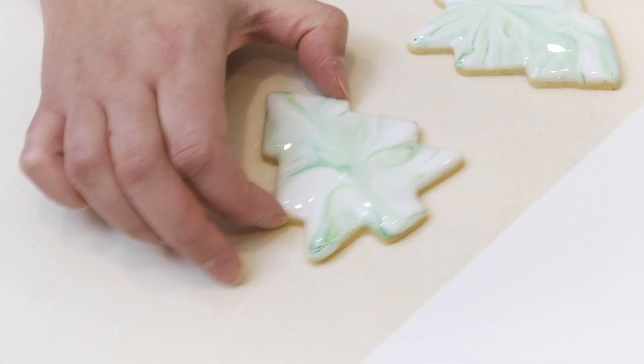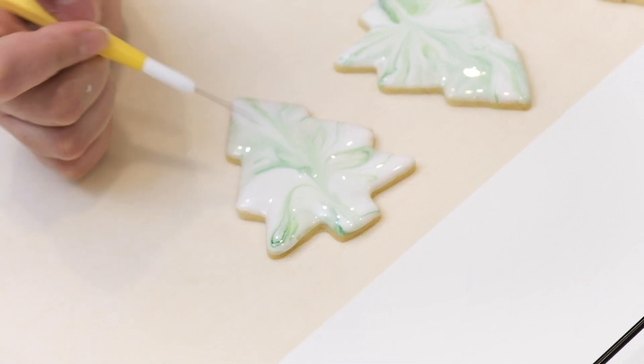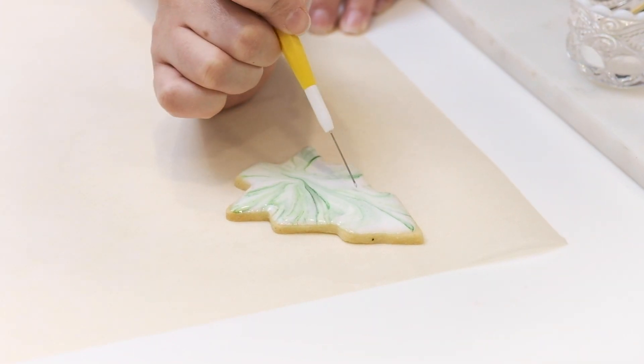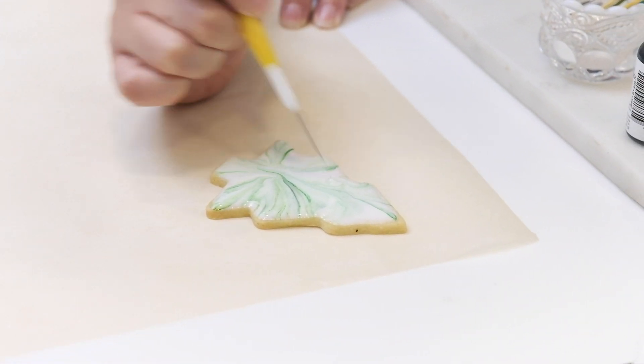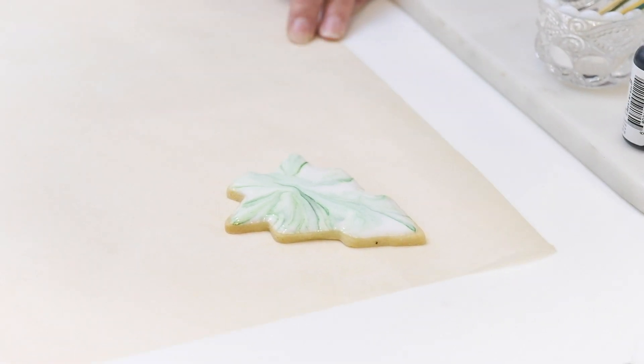I'm going to give it a little wiggle to make sure any peaks settle down so it dries nice and flat. From there I'm going to use my scriber needle tool to pop any little air bubbles or to spread icing out to the corners where we need extra coverage. Then we'll leave those here to dry.